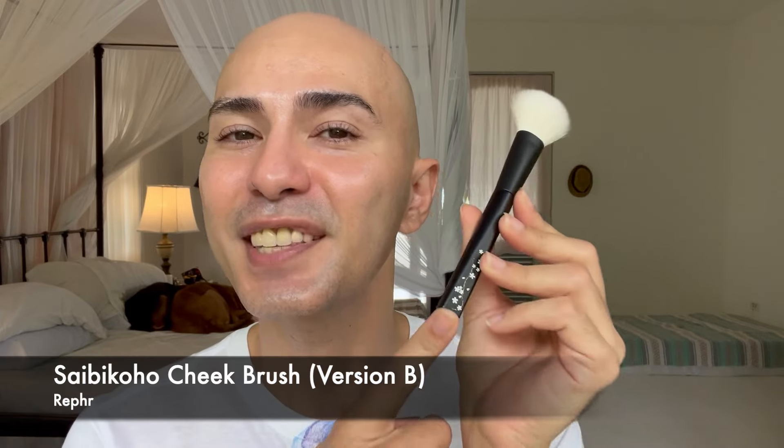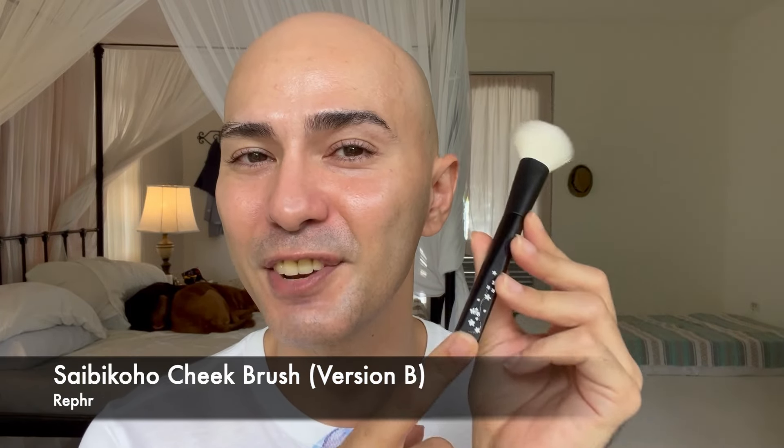It's actually the Ref Fur Saibiko Cheek Brush Version B. So I am very, very excited to play around with this brush, mainly because, for a number of reasons. The first one being that this is a brush that has a brush head made of Saibikoho goat hairs.